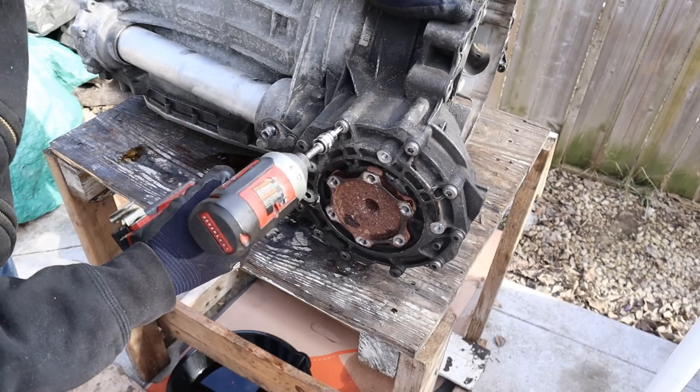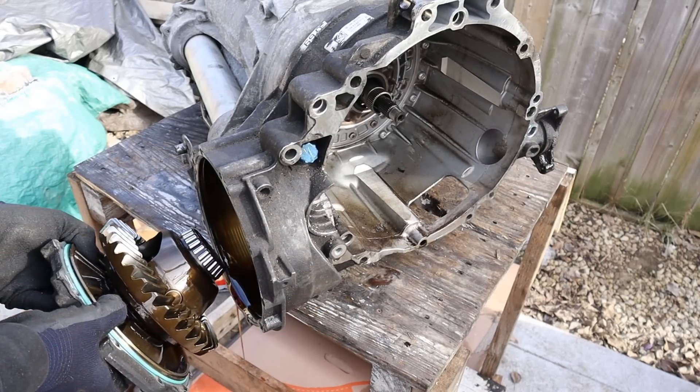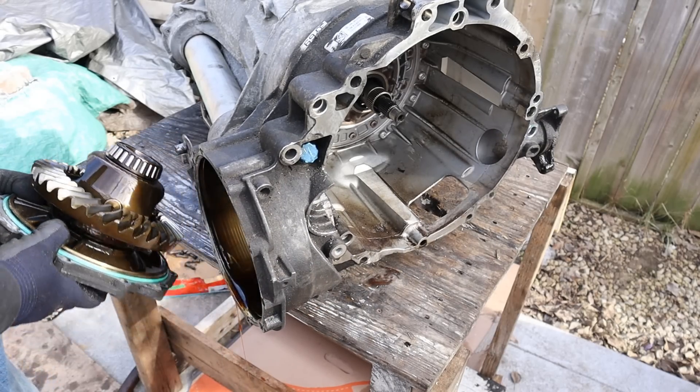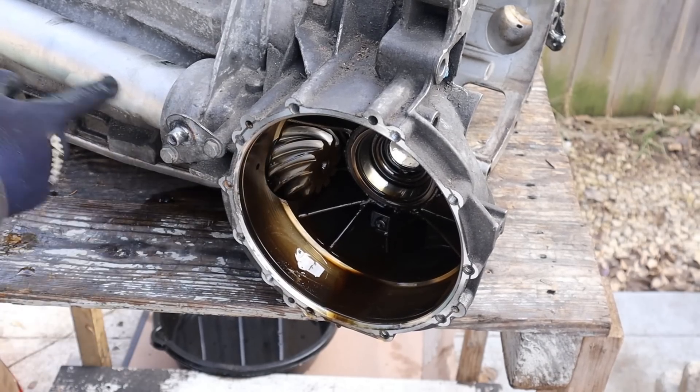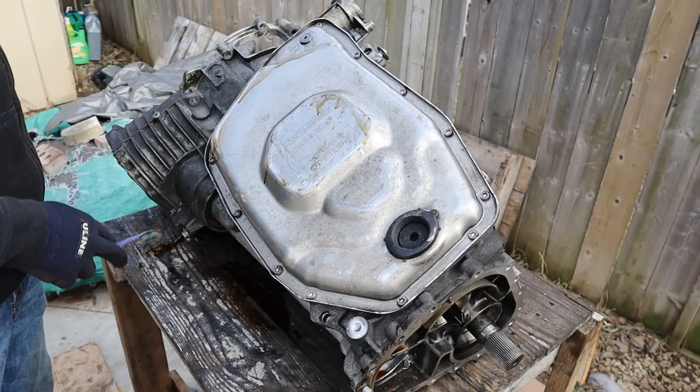Now I'm going to turn my attention to the front differential. I'm going to pull out the front differential assembly — it's just a standard open differential. If you look inside of the housing you'll see the pinion gear that comes from that prop shaft. Now I've got the transfer case off and the front differential guts out.